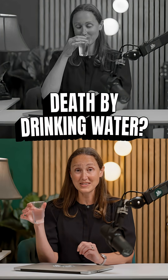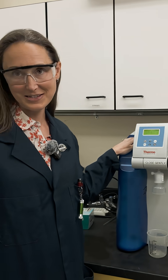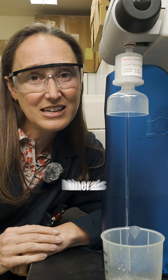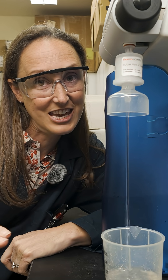Ultra-pure water sounds like the healthiest drink in the world, but if you chug it, it can actually kill you. In science labs, we make this stuff using specialized machines called deionizers or millicube systems. They strip out every impurity — salts, minerals, even microscopic ions — until it's water and nothing else.